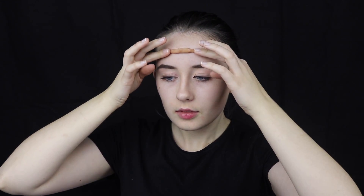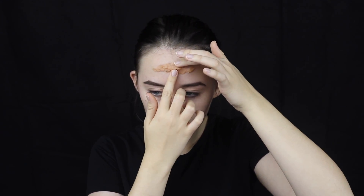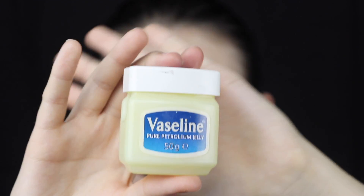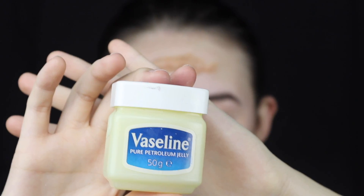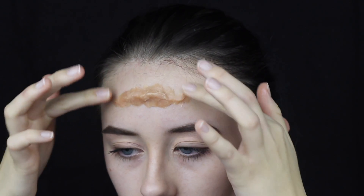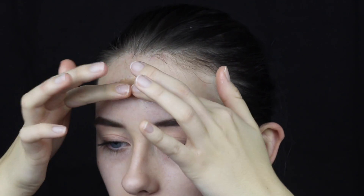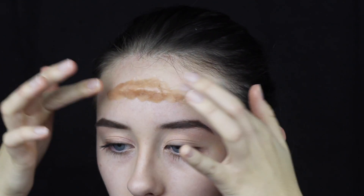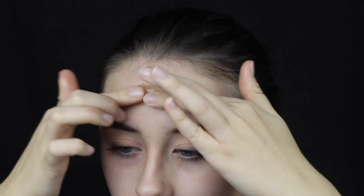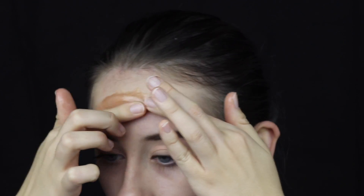I decided to roll the scar wax into a cylinder with each end slightly thinner than the center, then press it firmly to my head to stick it down. Ensure it's secured down very well, then begin with vaseline to start smoothing and molding it. Add vaseline onto your fingers — this stops the scar wax from sticking to your hands and makes molding a lot easier. Try and blend in all of the edges as well as you can into your skin so the edges look as seamless as possible.